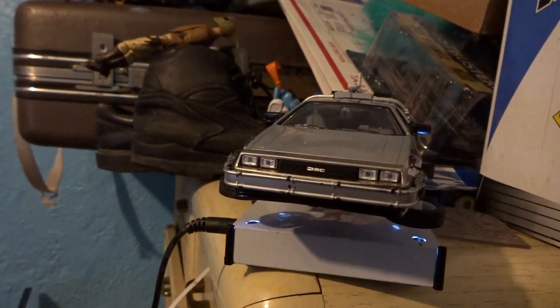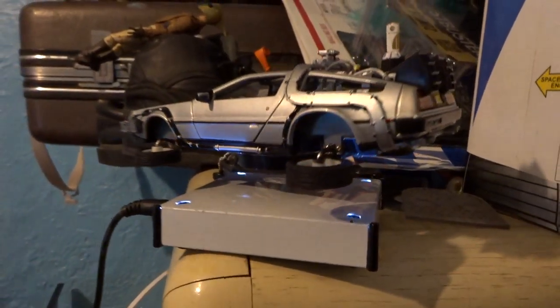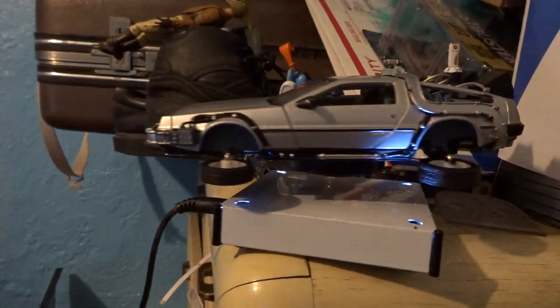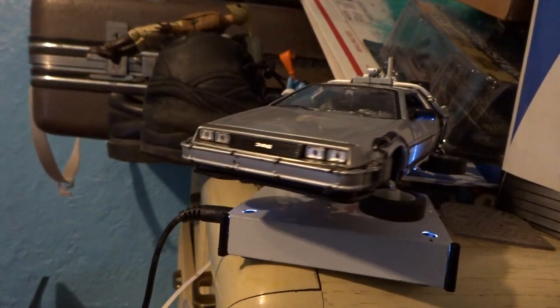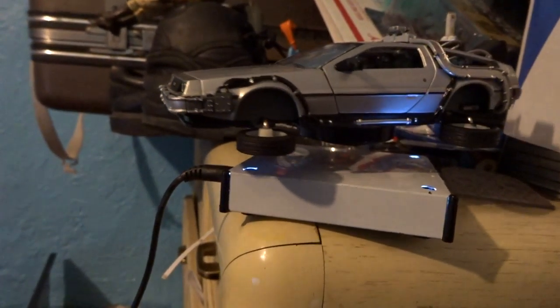And it just is so cool. If I have some method of turning this into a clock so it's not just a useless floating DeLorean, that'd be even better. I might be able to put a miniature tiny clock on top of it.